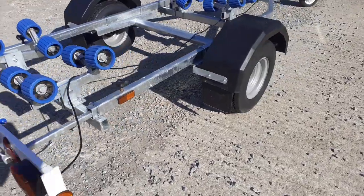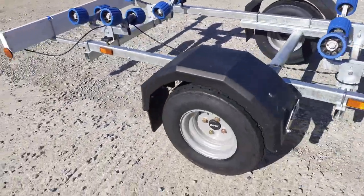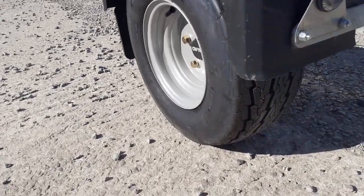Ultimately, this trailer can launch anywhere — that's why the balloon tires make all the difference, especially when it comes to sand.